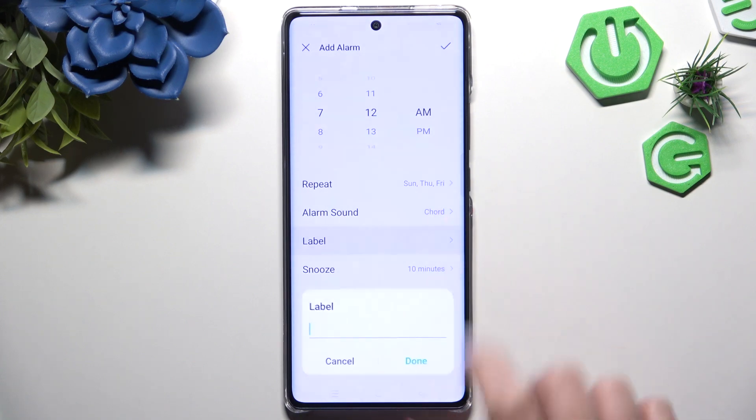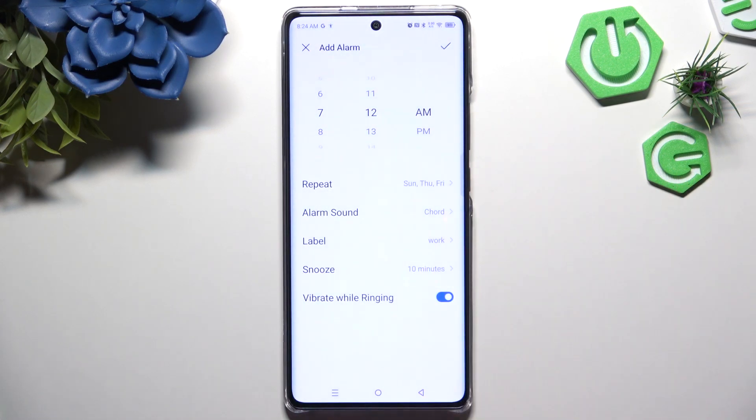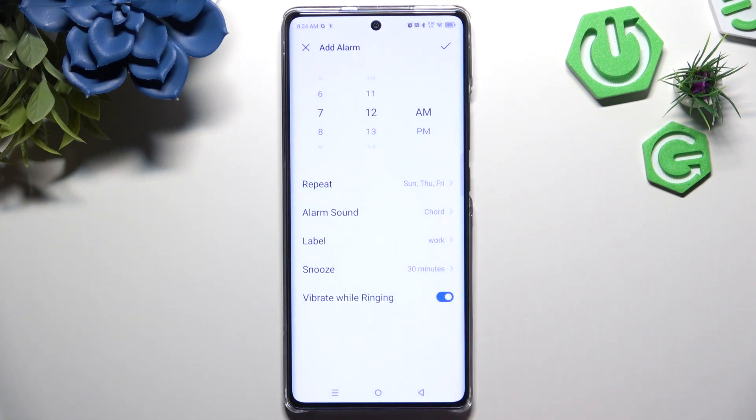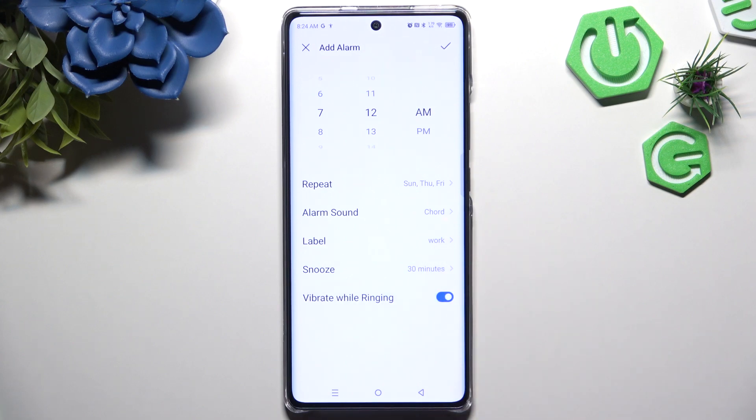Go back again. Click on Label to name it and choose Done to save its name. Then select Snooze to decide how many minutes it will take, and click on the switcher next to Vibrate Warning to disable or enable this option.